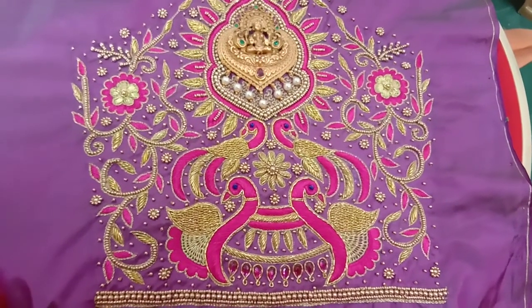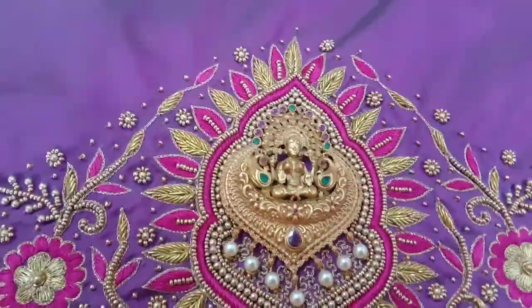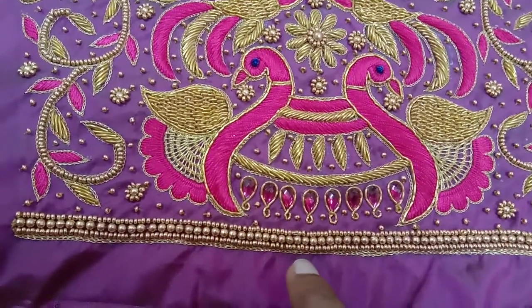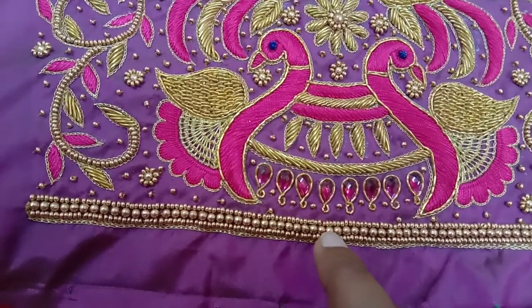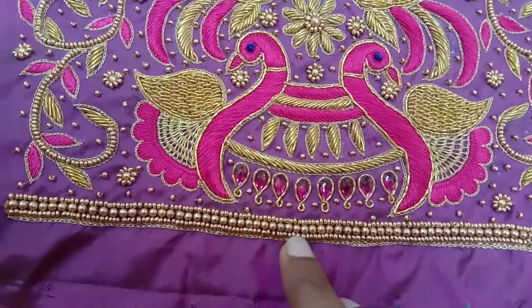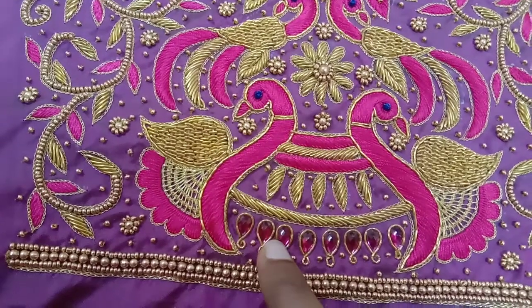Now we have the elbow sleeve. I will show you how to make a leaf in the sleeve. I will explain how to make a leaf in detail.